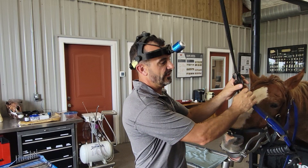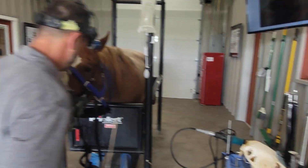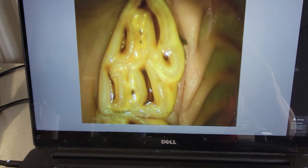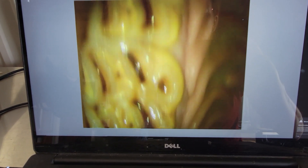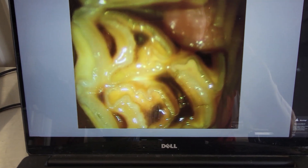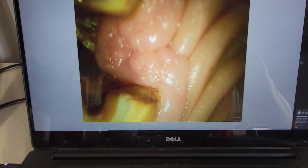I'll put the endoscope in there and give you a quick look. Here we have the 106, that's nice and normal. 107 is totally normal. 108 looks nice and normal. And then we go to 109 and we can see how we have a palatal complicated fracture involving pulps 3 and number 5, and they're covered by granulation tissue.